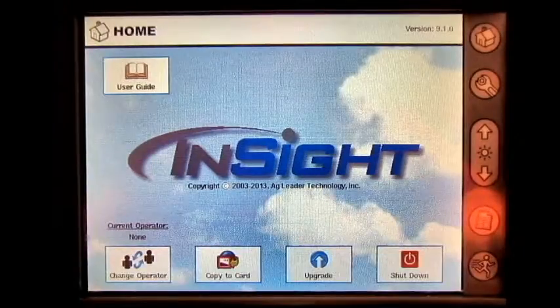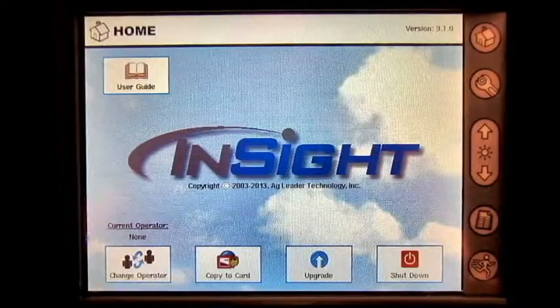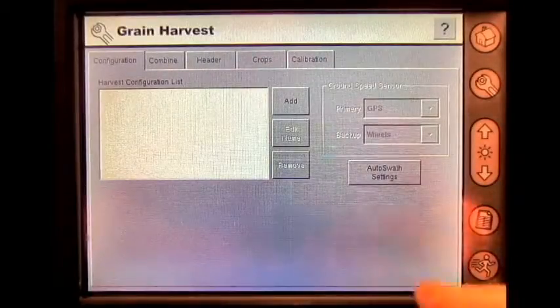In this video we will cover how to add a harvest configuration to your Insight display. From the home screen, press the setup button, then select grain harvest. Under configuration, press add.